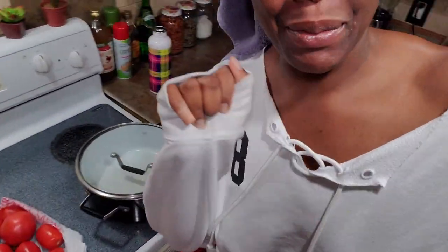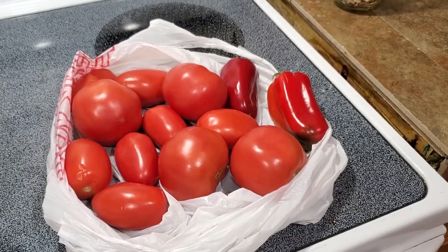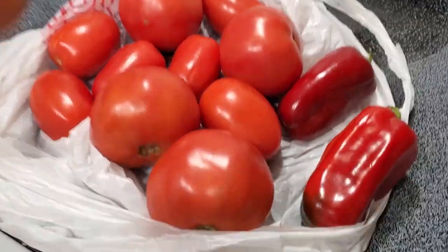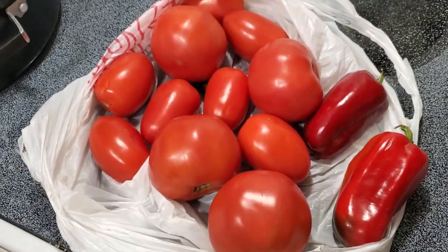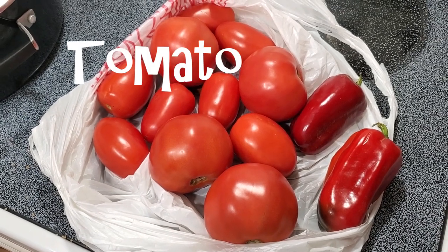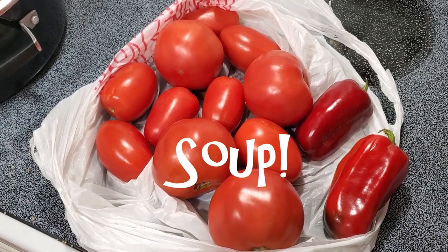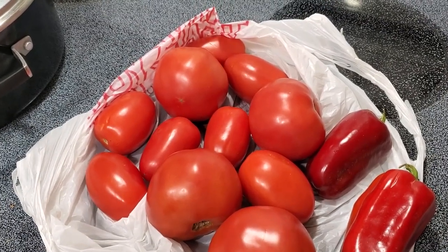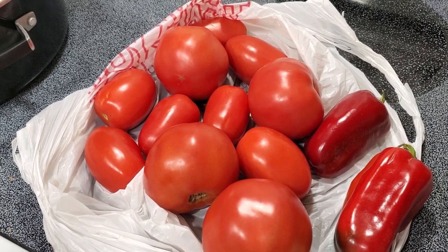Amazing! Hey, welcome back — it's dinner time and we're doing something with tomatoes in the kitchen. I went to the farmers market on Sunday and I picked up all of these tomatoes and these cute little jalapeños, and I figured I could roast these and make a tomato bisque soup. So I'm going to show you guys how I do that right now.